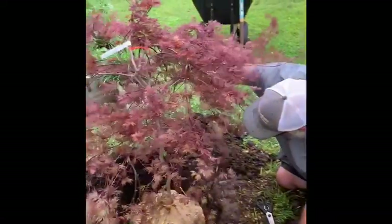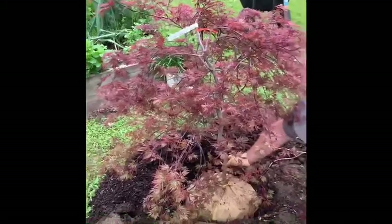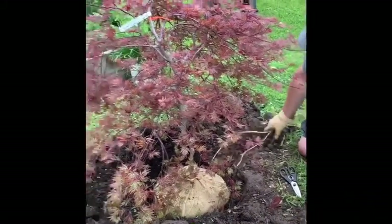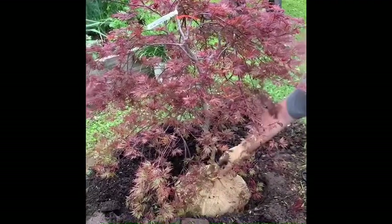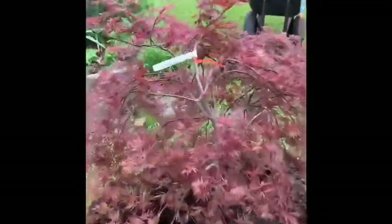This is a Japanese weeping maple — Orangeola. I've heard of those before.